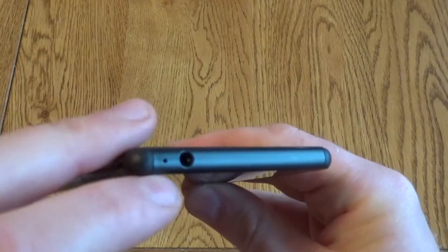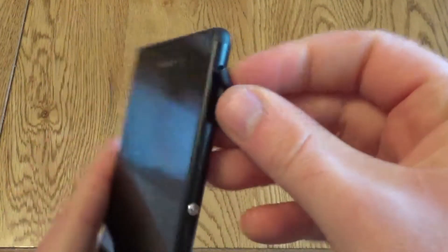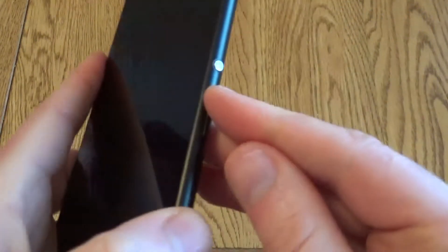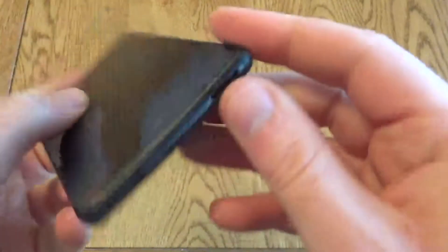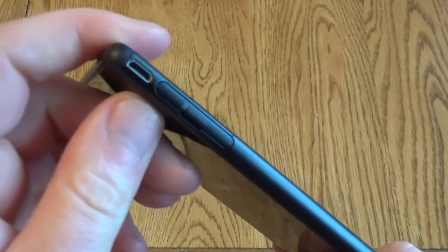On the top you get an earphone socket. You get the SIM card slot on the right hand side and that's covered up to protect it from water. You get the power screen lock button, volume lock and also the camera button. So this has a dedicated camera button, just a speaker on the bottom and memory card slot and USB charger on the side.